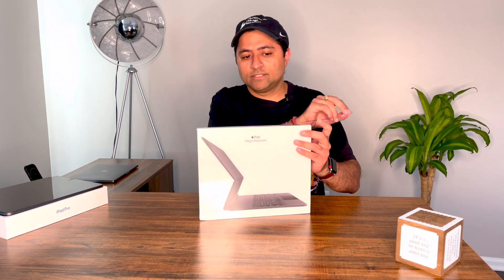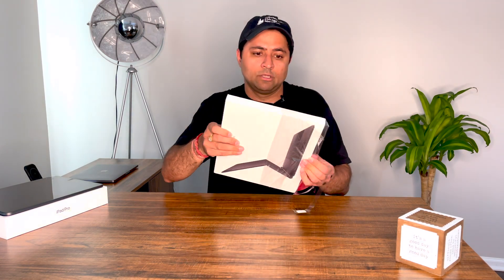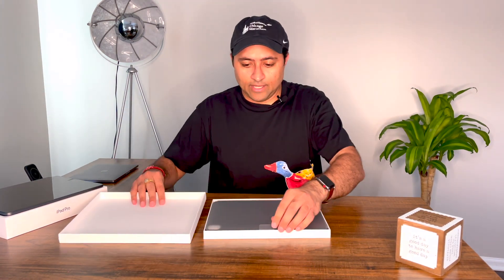It has an easy peel-off sticker, just like all the other products Apple comes out with. The box itself — as you've seen with my other reviews — is nice packaging, plain and simple. Let me open it up. That's always a bit of a struggle, but not this time.